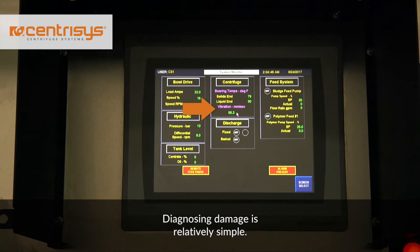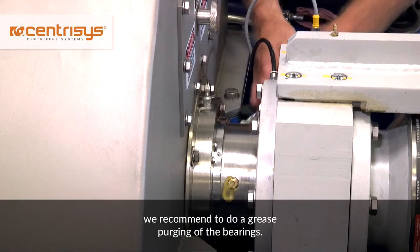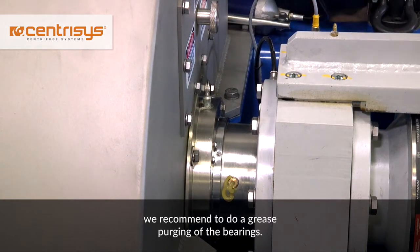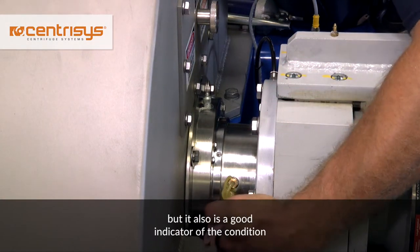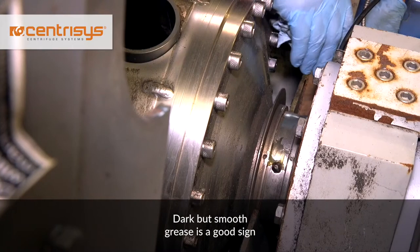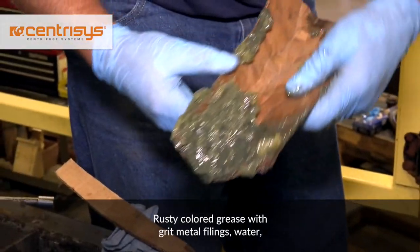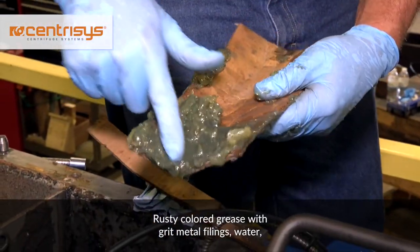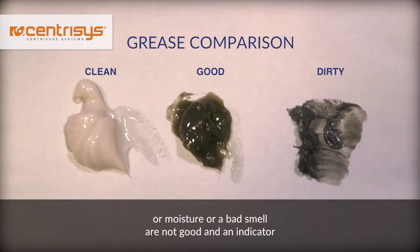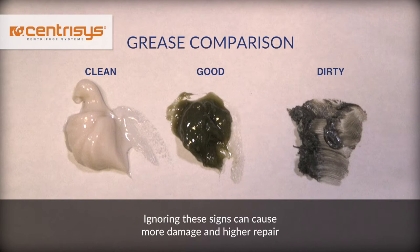Diagnosing damage is relatively simple. If you suspect internal bearing damage, we recommend doing a grease purging of the bearings. This not only flushes the contaminants, but is also a good indicator of the condition of the bearing. Dark but smooth grease is a good sign that the bearings are not damaged. Rusty colored grease with grit, metal filings, water or moisture, or a bad smell are not good and indicate that the bearing has been compromised. Ignoring these signs can cause more damage and higher repair costs, so do not ignore them.